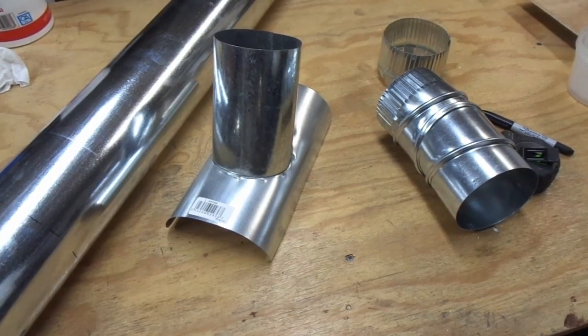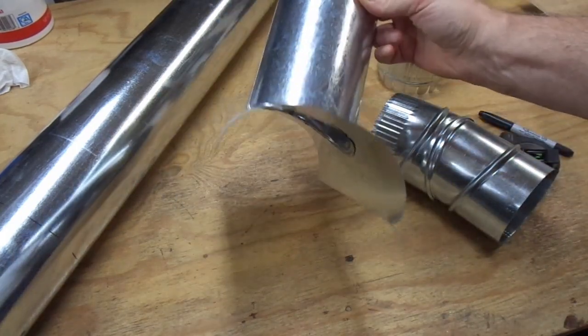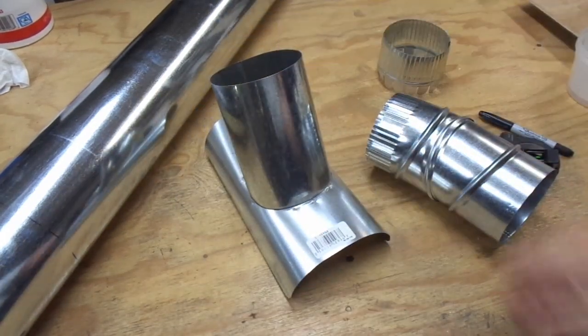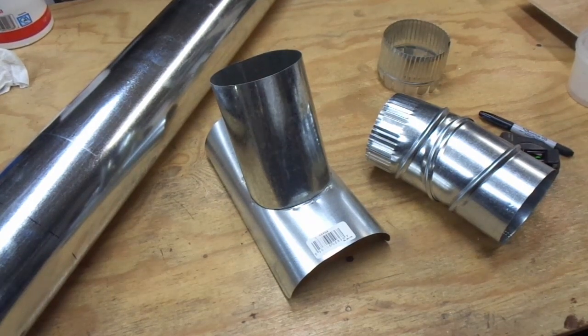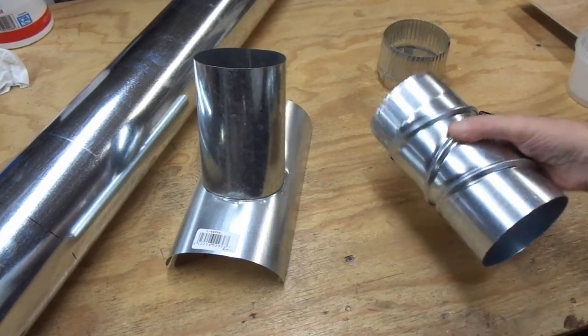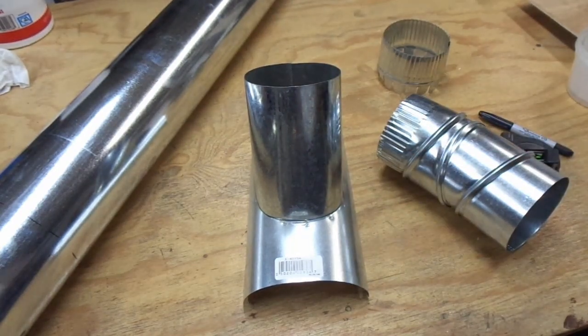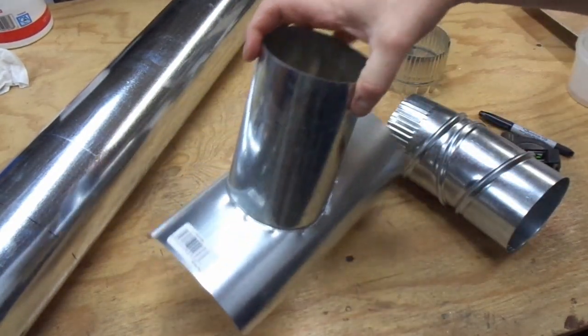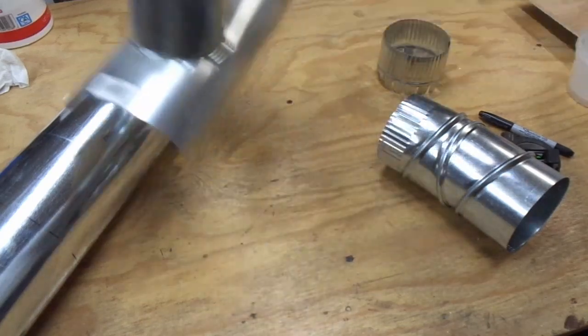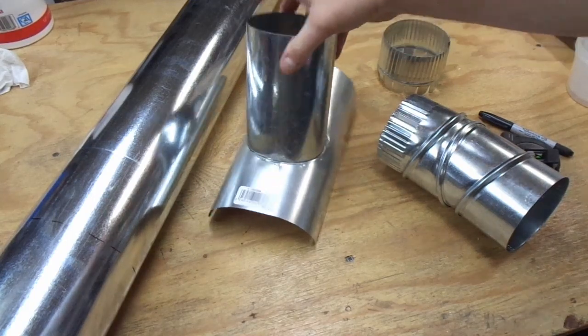When putting together the dust collection system I decided to go with HVAC steel ductwork for a couple of reasons. Primarily, the dust port on my dust deputy is 5 inches and you can't get PVC in 5 inches — you can get it in 4 or 6. Secondly, when you start to get the Y's and T's and specialty fittings they get pretty expensive, but you can get saddles in steel where you can cut them onto a piece of ductwork without a huge amount of effort, and these are slightly more economical.